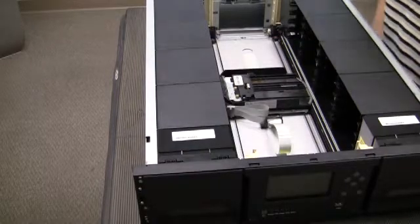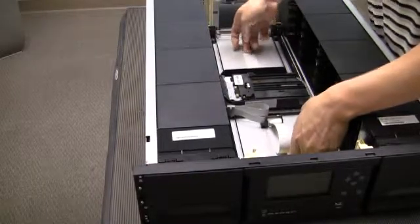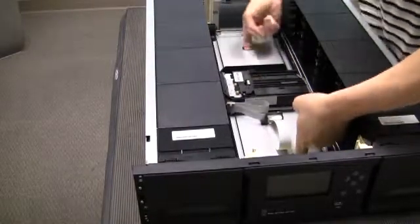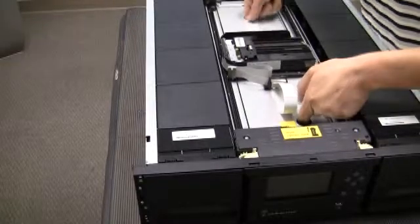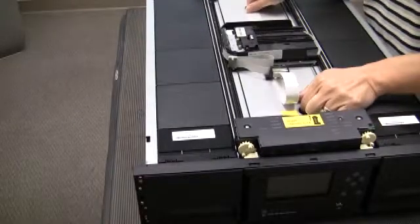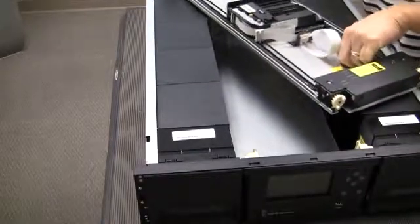Once the carriage is in the unlocked position, go ahead and grab the carriage using the finger holes intended for gripping it, and gently start pulling it up. Slowly pull the carriage towards the top of the library. Keep pulling until the carriage gears are removed and disconnected from the library. At this point, carefully pull the carriage a little bit higher, angle it, and set it on top of the library.